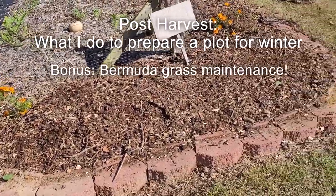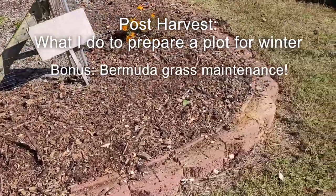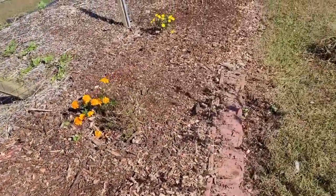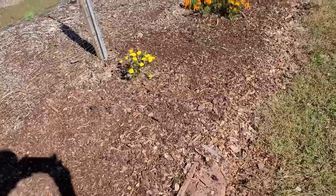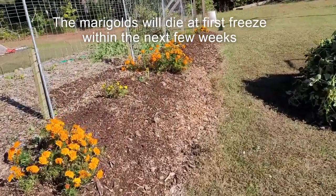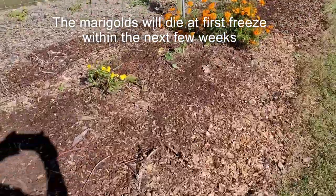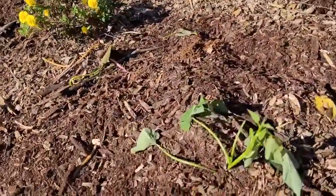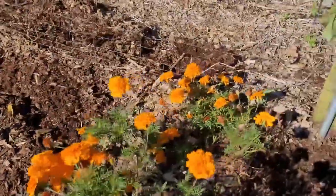The harvest is completed. I have removed all of the sweet potato plants. You can see all the way down there, there's a little bit of vegetation still left hanging in the fence. I stuck a little one in the ground — it looked like it wanted to be stuck back in the ground. But other than that, everything's been pulled out.